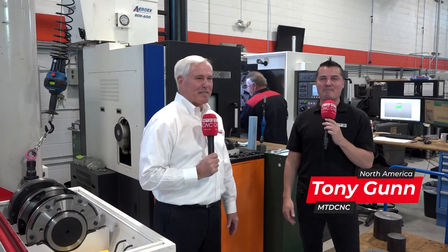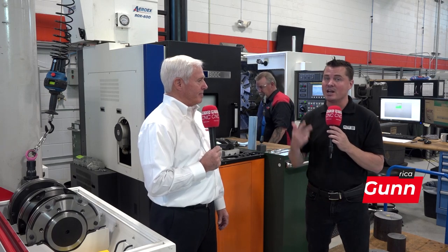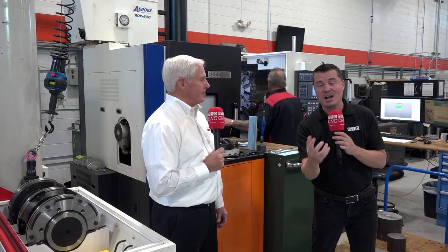Hello my friends and thanks for joining Al and I for MTD CNC North America. We are at Heimboek America and we're going to talk about Centrotex — what Centrotex can do for you: flexibility, rigidity, precision. We're going to save your back. It's also somewhat universal, which we're going to learn about as well. Al, thank you for being a part of MTD CNC.